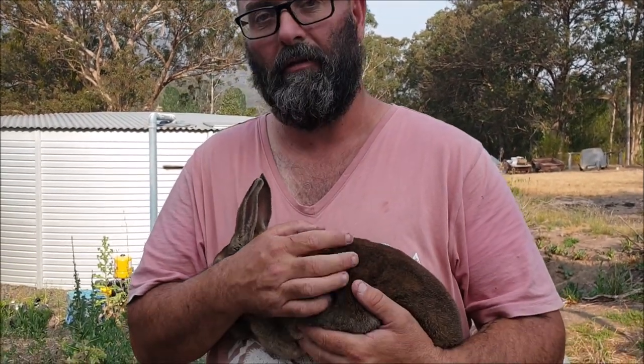G'day, Sambo here. Just an update on one of our ventures. Earlier this year we started breeding rabbits for meat for ourselves. We've settled on Rex and we've also got some meat mutts as well. We've also ventured into pets — we sell a few pets to help offset the cost of the feed. We've had a couple of setbacks with rabbit hemorrhagic disease but for now we've managed to get through that.